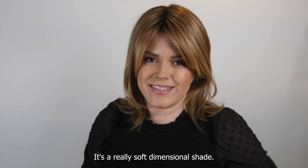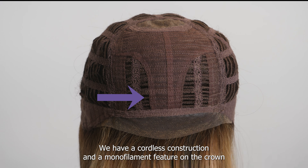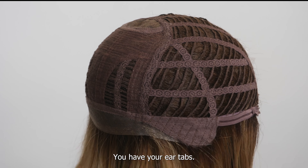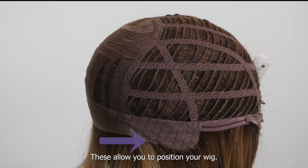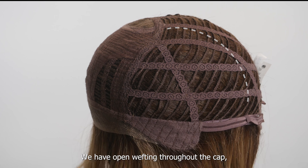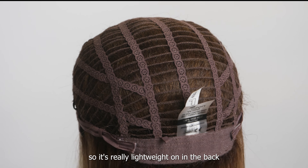The Luna has a lace front feature, a capless construction, and a monofilament feature on the crown. On the sides you have your ear tabs, which allow you to position your wig. This style is extra breathable with open wefting throughout the cap, so it's really lightweight.